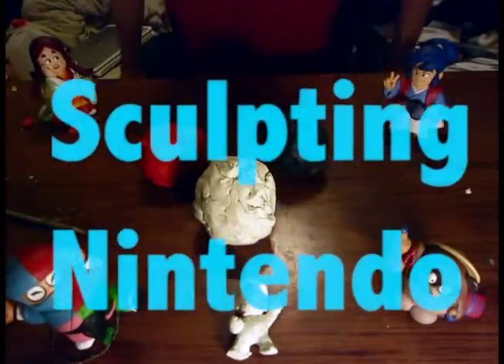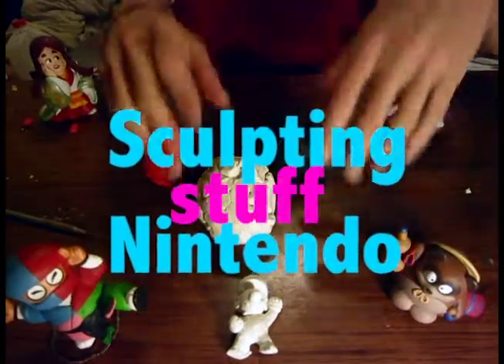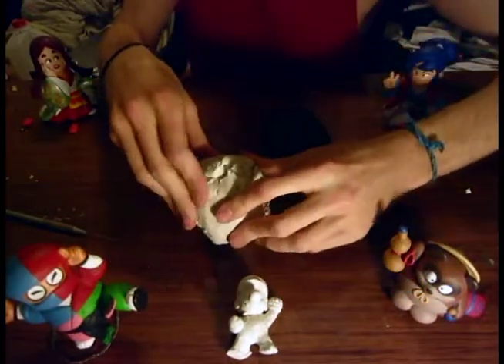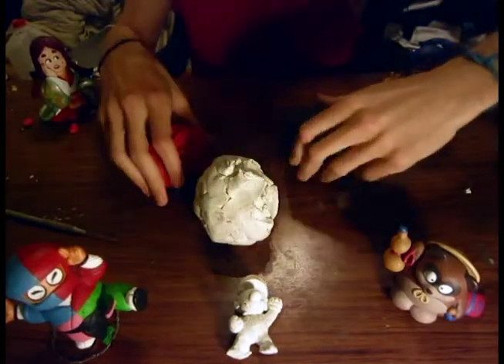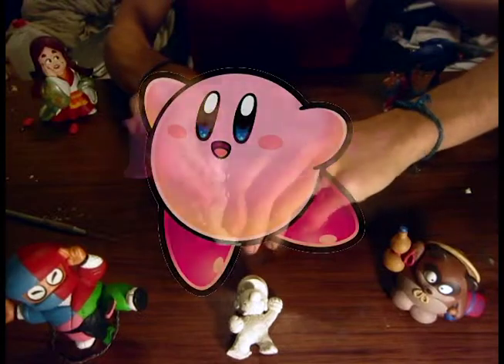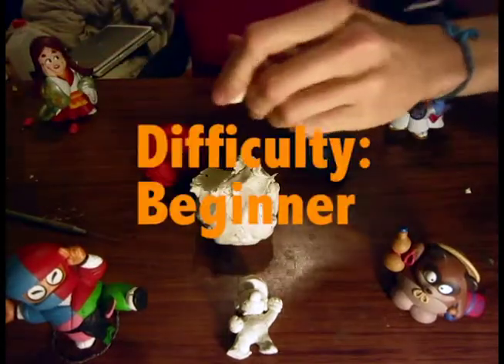Hello and welcome to another episode of sculpting Nintendo stuff out of clay. I'm your host Matt. Today we're going to be making Kirby from Nintendo's Kirby series. Kirby is for beginners basically, so it should be easy enough to make on your first try.